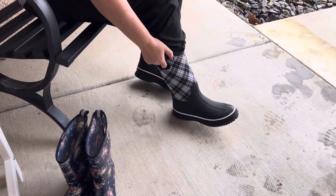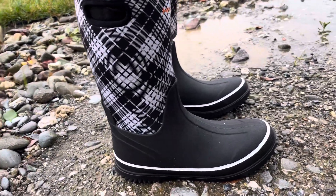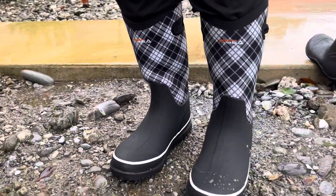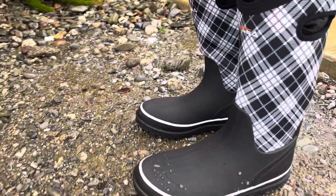Today I'm going to be doing a video about these fantastic neoprene and rubber waterproof rain and gardening boots by Hisaya. I'm wearing a size 10 and find that they're slightly oversized, which is really great if you want to wear thick socks during winter or put your pants in them.